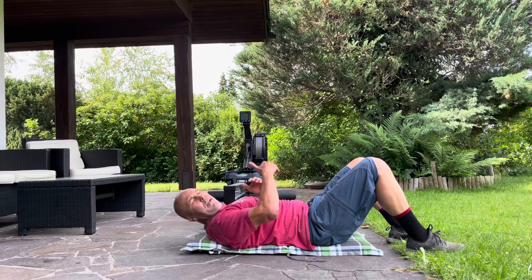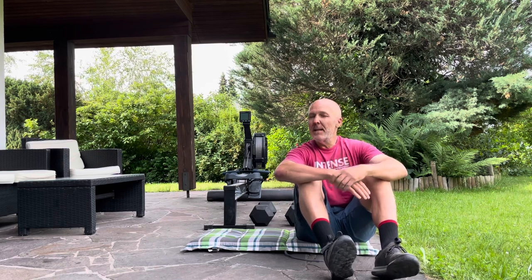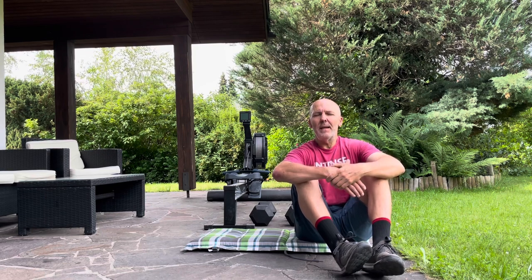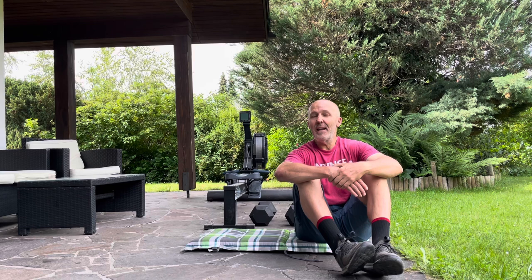I'd go back to the dumbbells, do two sets alternating left and right, then back to the floor exercise, and keep cycling through. After all was said and done, I probably did about five sets total. Some days I'm less ambitious and two or three sets feel good enough. But I'm the type where anything is better than nothing — some days I start thinking two or three sets is enough and end up doing eight or ten. You just get going, feel good, and add extras.